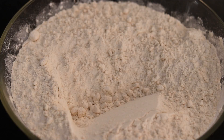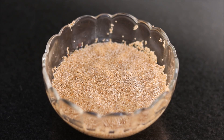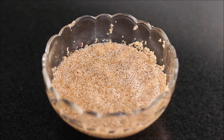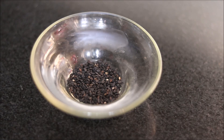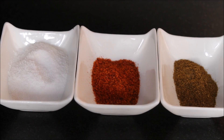We will use 250 grams of whole wheat flour or atta. Then we will soak 2 tablespoons of poppy seeds or khas khas in 3 tablespoons of water for at least 10 to 15 minutes. Then we will use fresh coriander leaves, chopped ginger pieces, 1 teaspoon of black sesame seeds, 1 teaspoon of cumin seeds, salt, red chili powder, and garam masala.